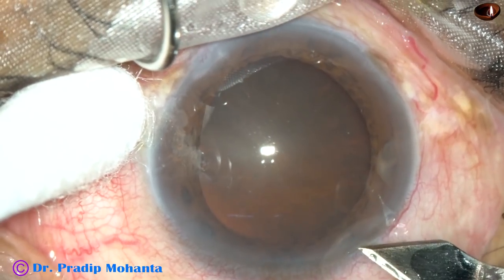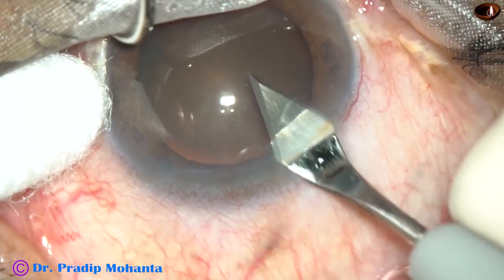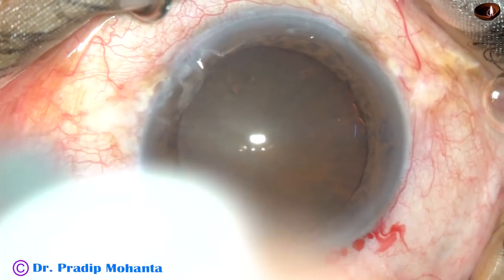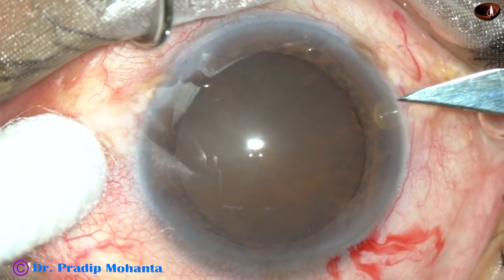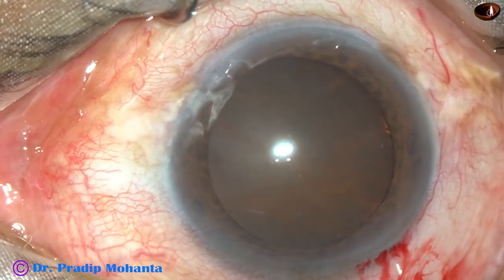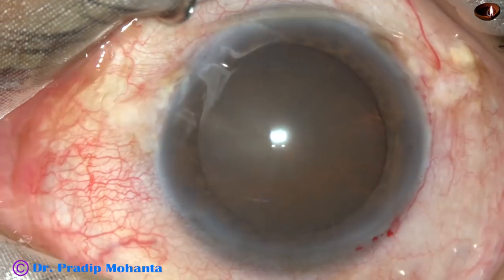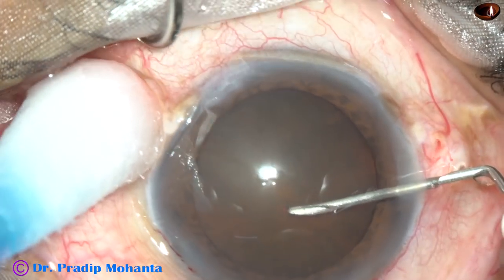This is the main incision on the posterior aspect of the limbus with a 2.8 mm keratome. You can see oozing of some blood from the lips of the incision, and this is good. If there is some bleeding, healing is good. Moreover, if any bacteria comes in contact with these wounds, the first line of defense — the neutrophils — can attack the bacteria and engulf them easily, more so than if the incision is made at an avascular area.